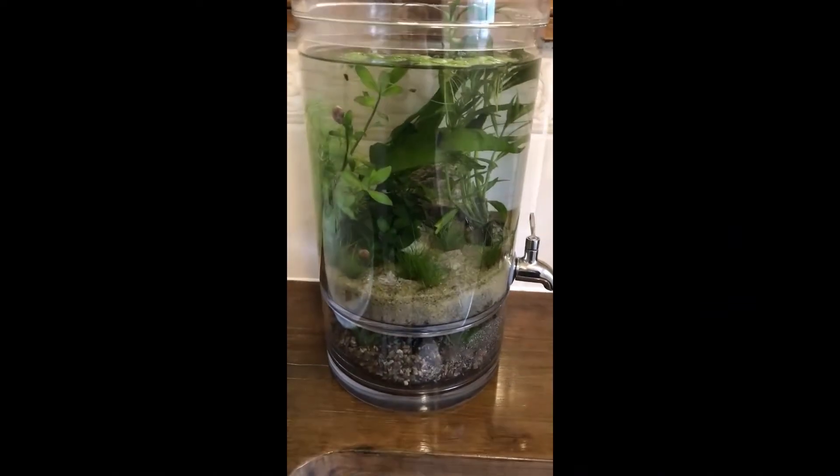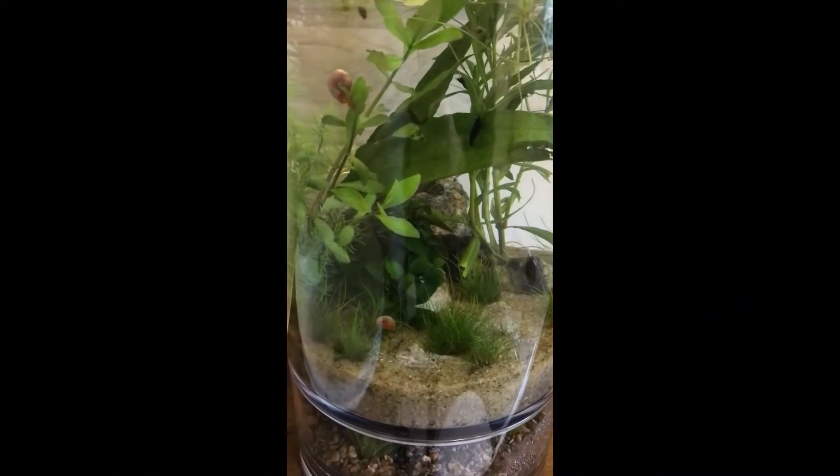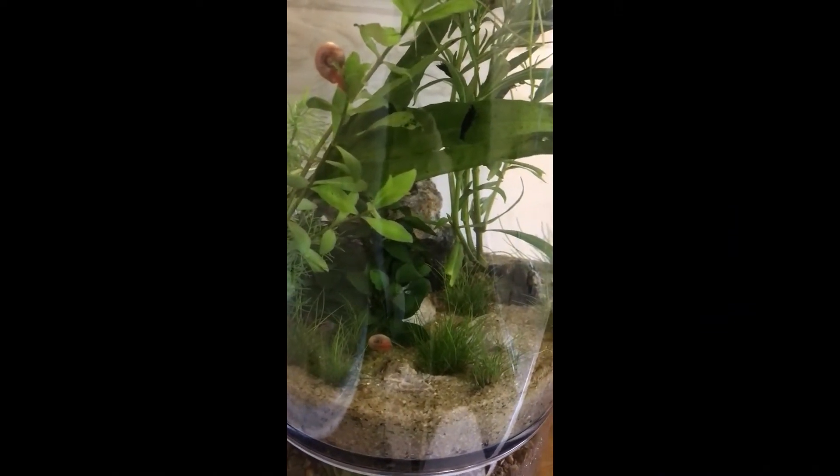I'm not even sure whether this is something that I want to be doing, but I'm taking you on a bit of a tour of my nano aquariums.